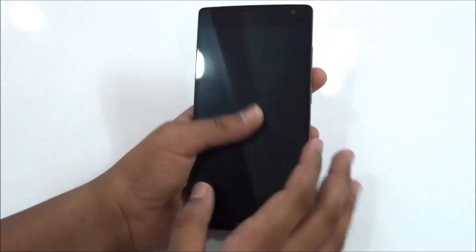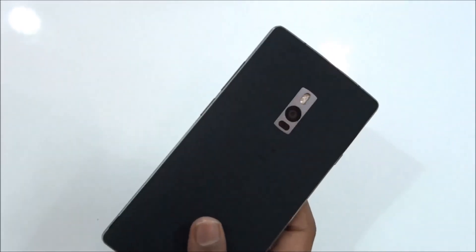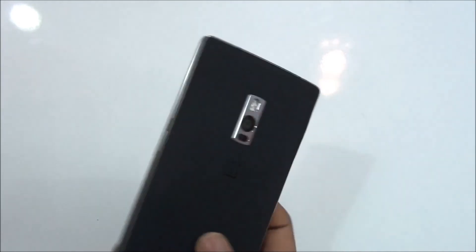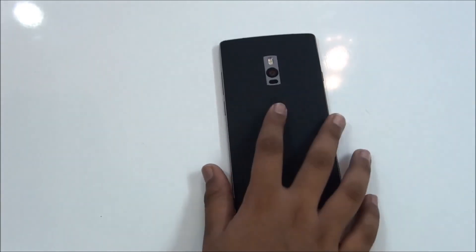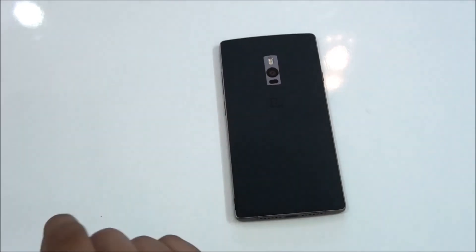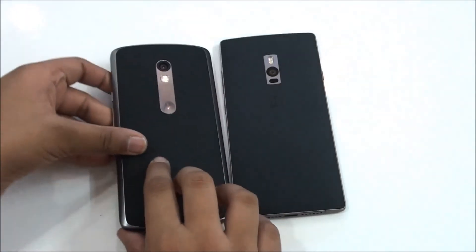On the front it has a 5.5-inch display with the front camera, earpiece, and sensors. The best thing about OnePlus is it comes with a screen protector already applied, so you won't need to get one from another store — that's really nice and money-saving. It gives you the 64 gigabyte option with 4 gigabytes of RAM.